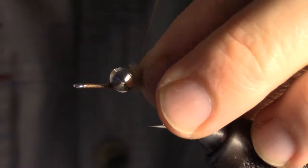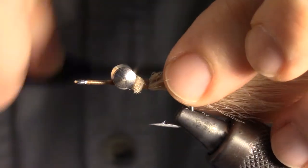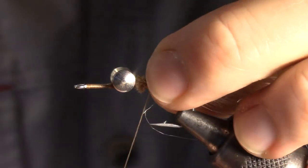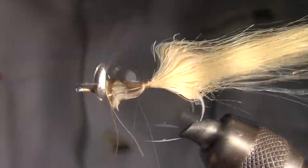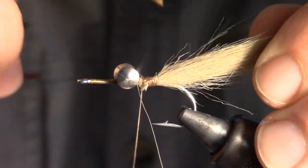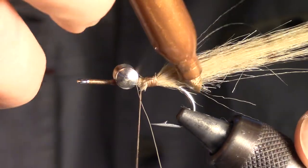Place your squared off clump of craft fur up against the dumbbell eyes and wrap in tightly. Make sure and tie back only a few wraps — do not tie all the way to the bend of the hook. To give this a more shrimpy look, take a darker color sharpie and bar the fur.